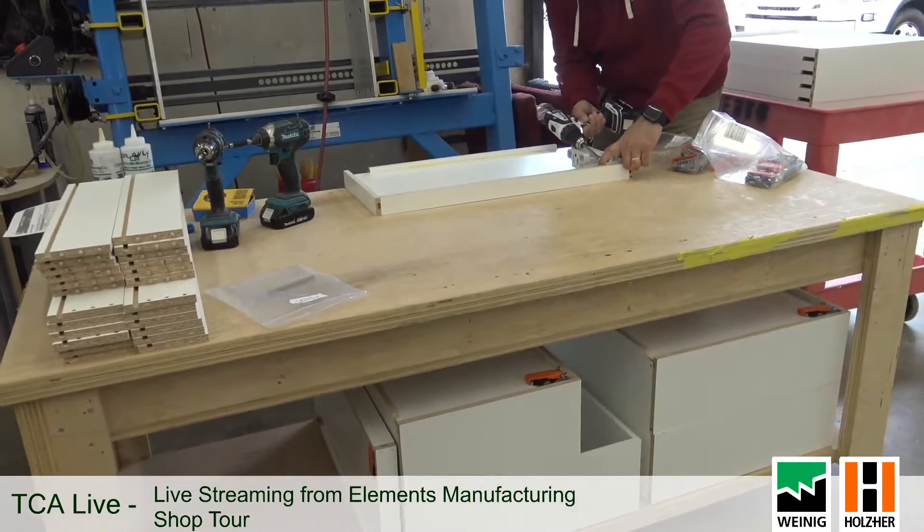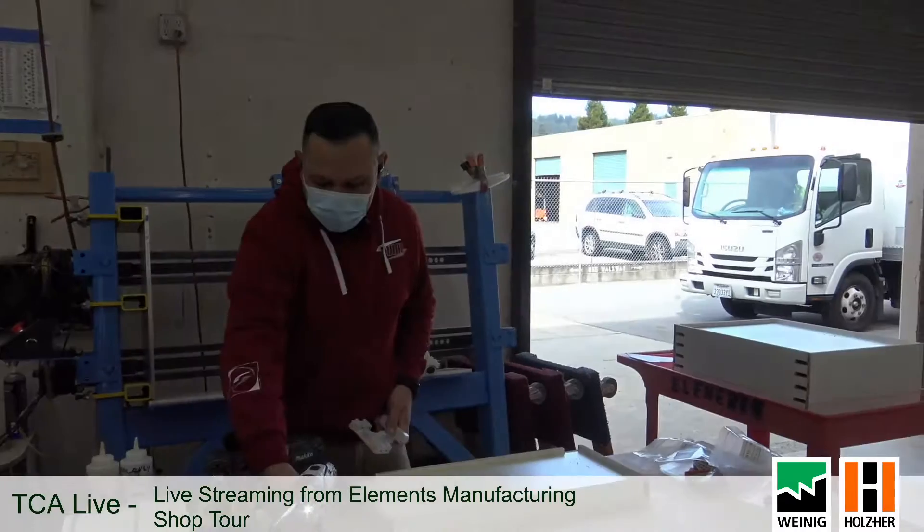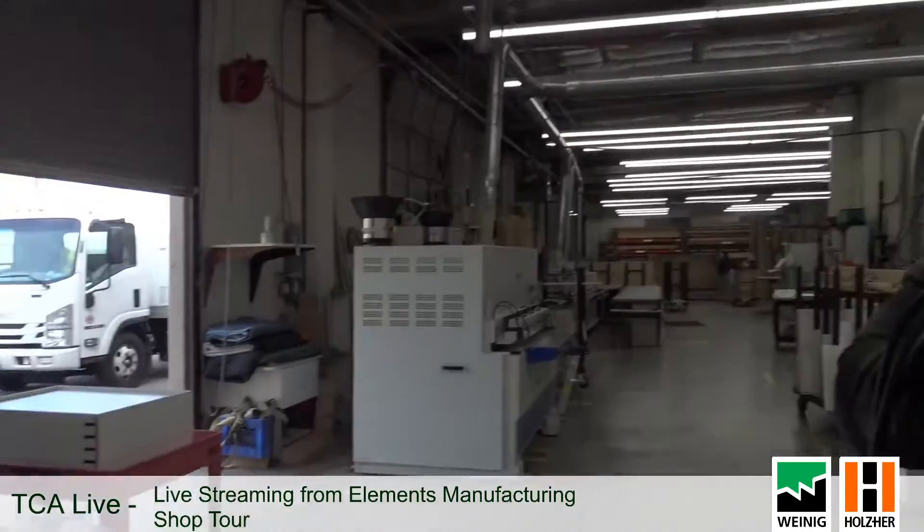We're doing our own drawer boxes. Most of the commercial stuff is melamine, and residential can be melamine too, but we do a lot of pre-finished birch drawer boxes — they just look a little bit nicer if you like to see wood when you open the drawer.